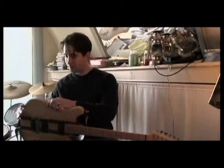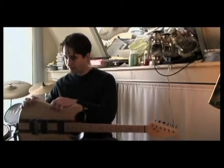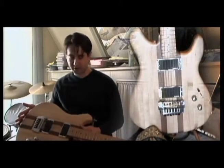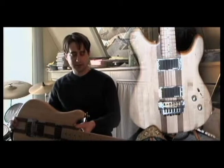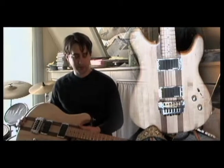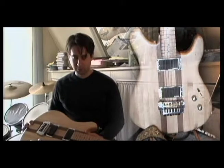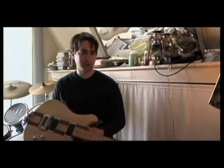This is the second guitar that I built, and it has obviously a lot of the same stylings as the first one, yet I think a few steps above. Mainly on this one, I went to the trouble and researched a little bit more some of the components that I've used.